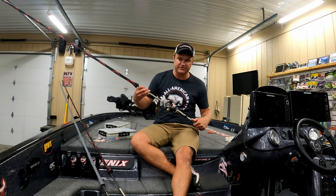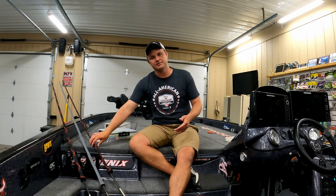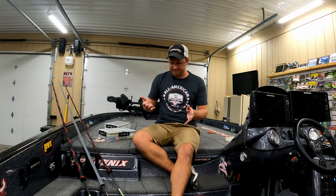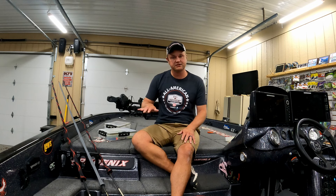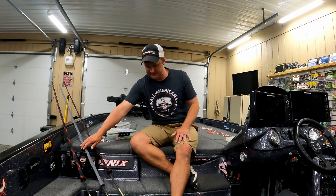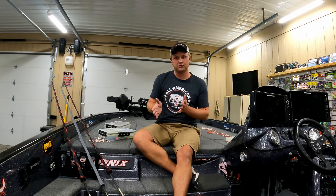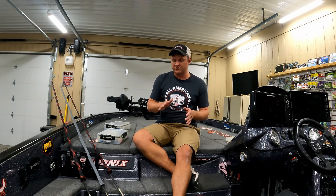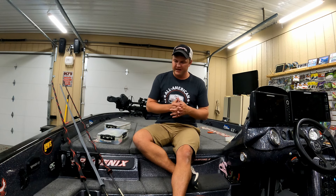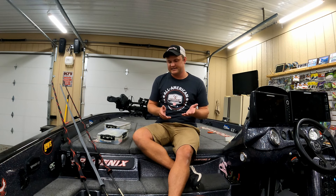I've also been messing with a 7'3" medium heavy rod and trying to throw some of my bigger baits on it, though I haven't really used it a ton yet. Typically I throw the seven-foot medium heavy on my half-ounce or bigger, and the 6'10" medium heavy spinnerbait rod on the smaller river spinnerbaits. As far as line, I always throw them on 15-pound test — I just keep it consistent and simple. I throw Berkeley fluorocarbon, which I think is a little thicker than some other brands.